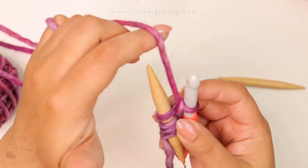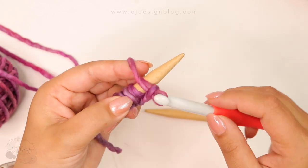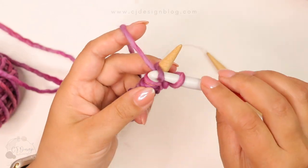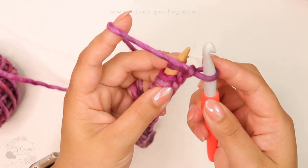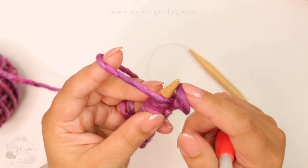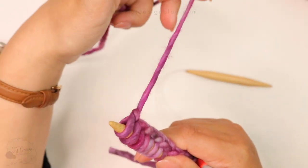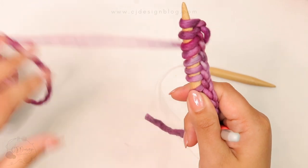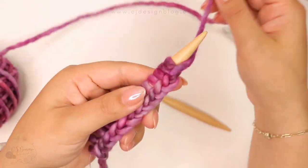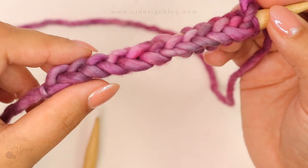You don't even need to know how to crochet to use this method — it is so simple and so fast. Just make sure your stitches are not too tight or too loose; we want the perfect tension around the needle. When you are done, just put the loop that was on your crochet hook onto your knitting needle and pull the yarn a little bit to tighten that last stitch.